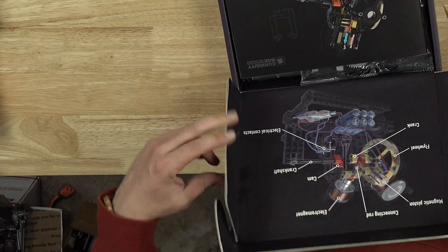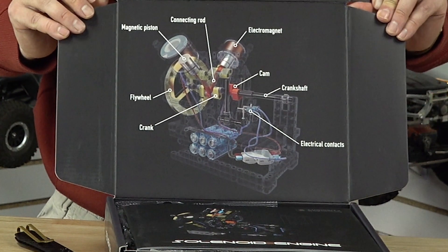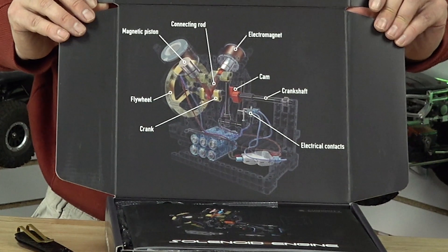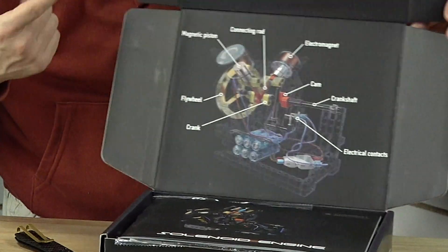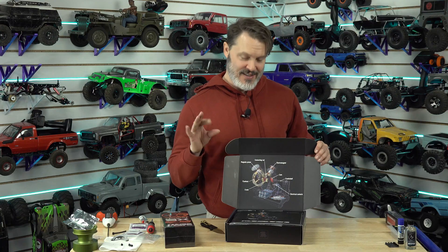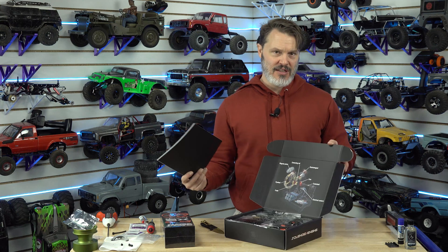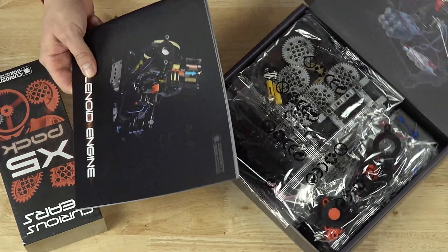Oh, look at there — perfect. It has all the information. We've got a magnetic piston, a connecting rod, electromagnets, cams, flywheels, cranks, crankshafts, and the electrical contacts. So it actually has physical contacts — it's commutated, or what would it be called? It's like the distributor, essentially. It has a distributor on there that makes it go.